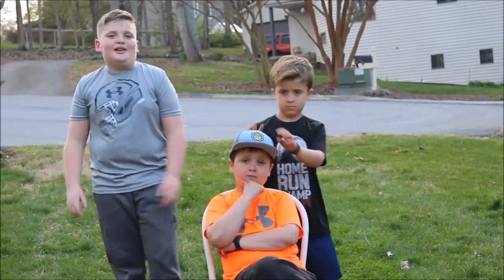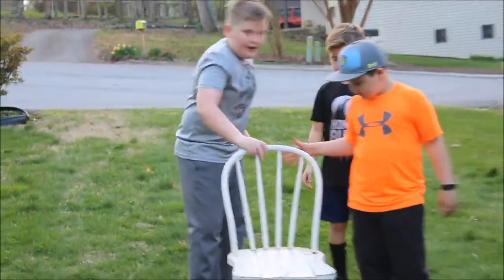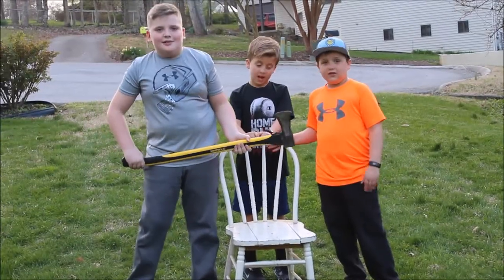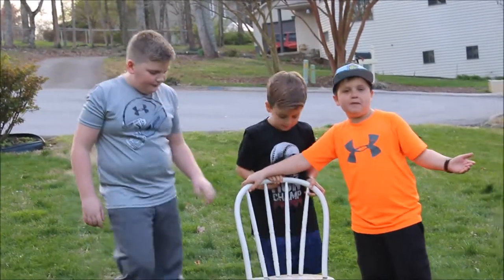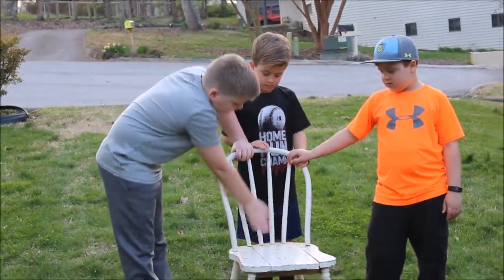Hey, what is up guys, Gaming Pancakes right here! In today's video we are doing another smashing random stuff video. Today we have an old chair that's falling apart — we have a hammer and an axe. I'm going to be testing this chair's limit. I can't really call it a chair anymore because it's so terrible. First we're going to start off by breaking all these off, then move to the axe and just destroy it.